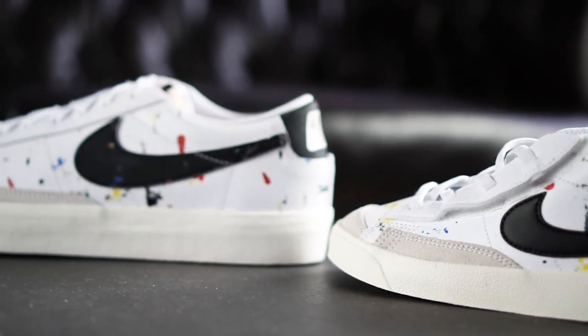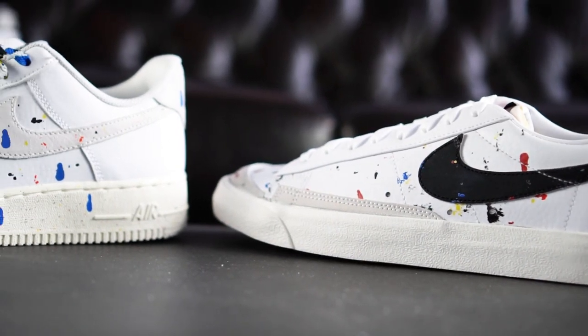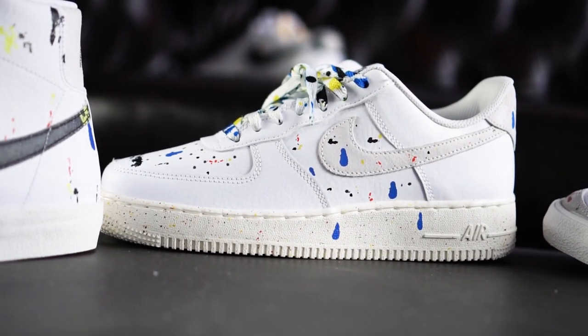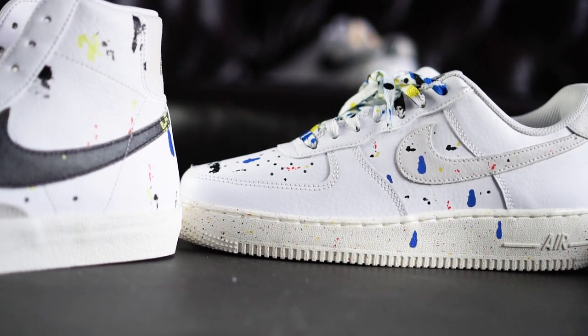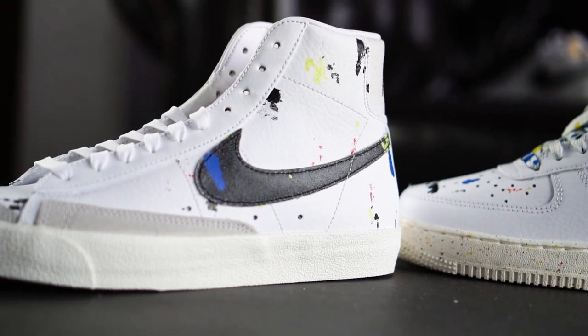Overall, this brand new pack makes great use of clean white leather as the base for very colorful hits. For the Air Force One, you can go with your regular size as they fit true to size. For the blazers, I'd advise you to go half a size up, but if you like a snugger fit, that is not necessary.